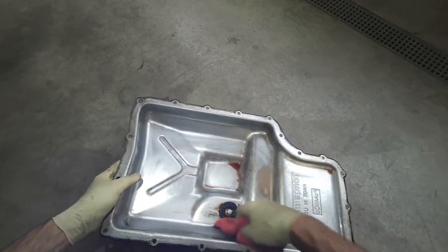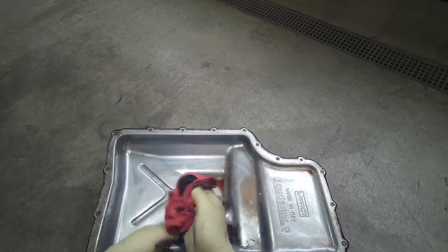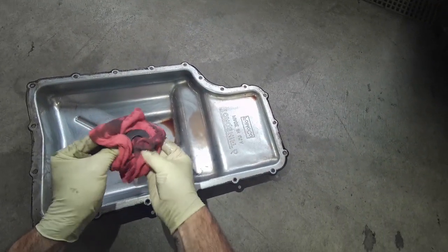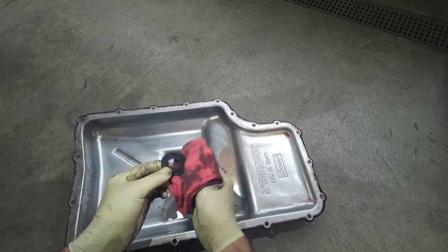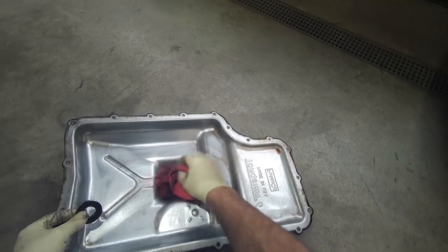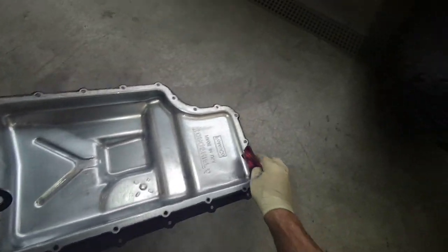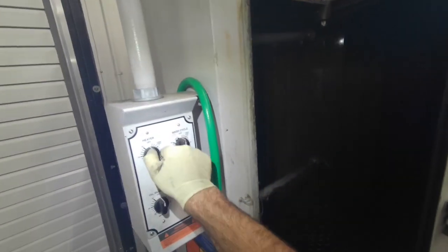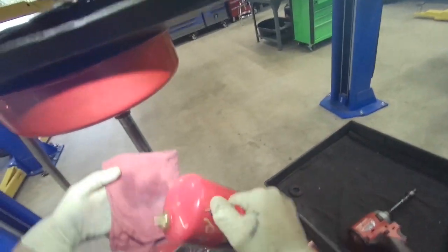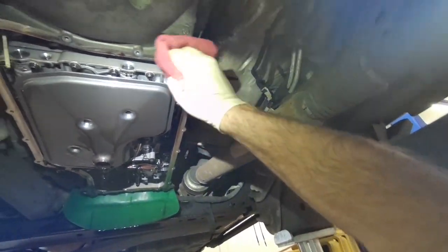We'll pull this magnet, clean the stuff off the magnet, and we'll stick it in the parts washer. Then I'll wipe down this transmission case flange.